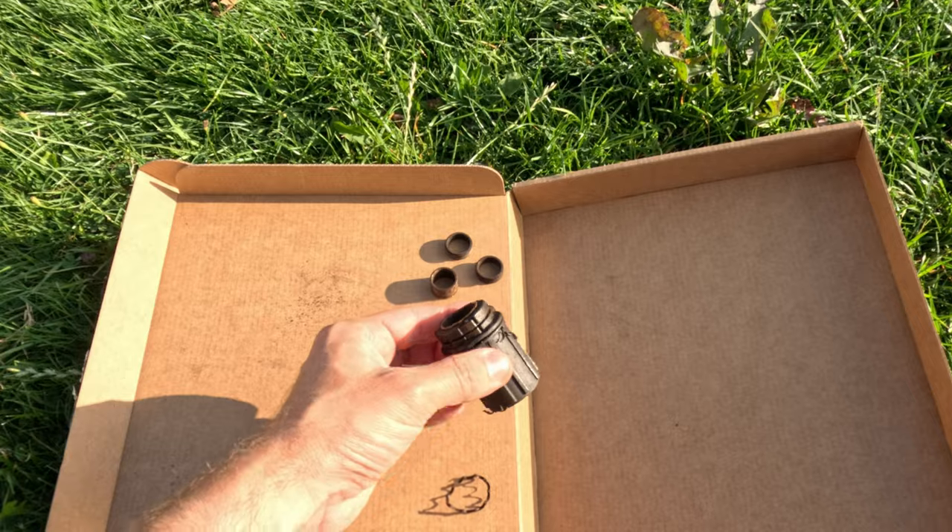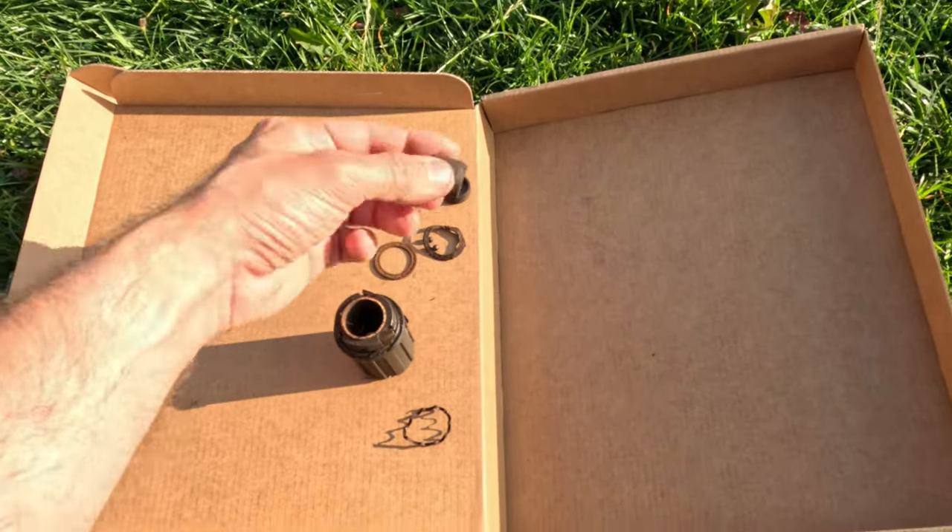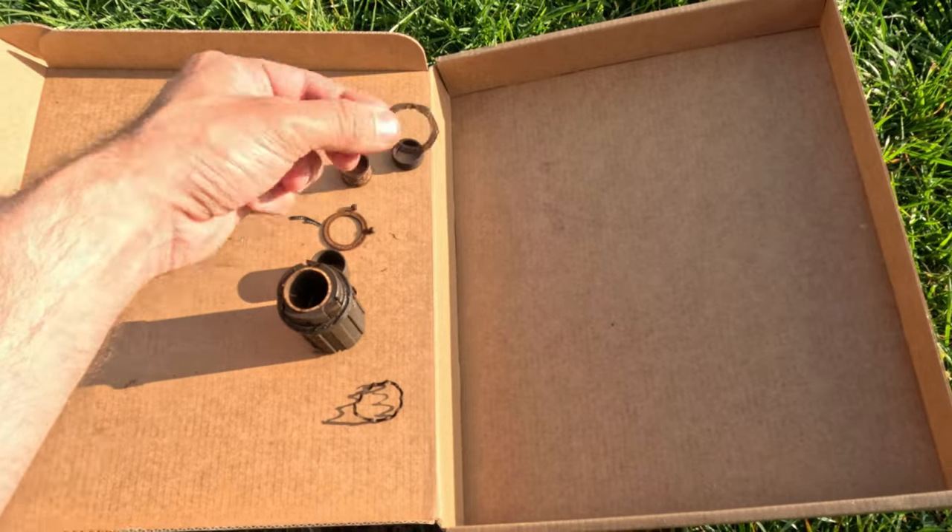The second notable fault was that the freehub body failed — basically the bearings rotted so much that they integrated with the axle. Lee, thanks again for sorting that out for me. It was a £50 fix, and given that it had never been maintained, that's pretty good going.